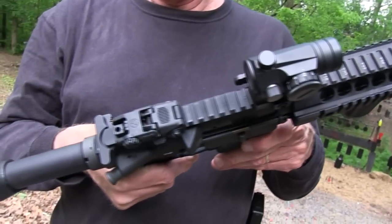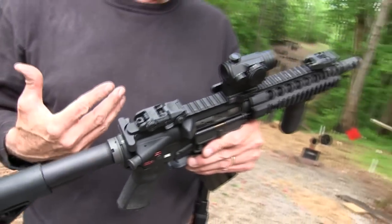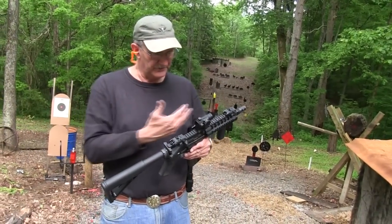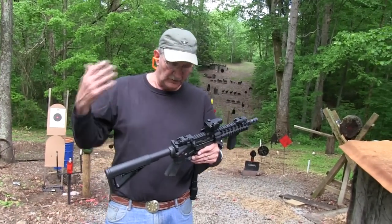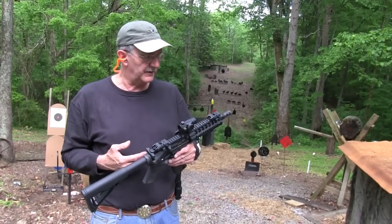We are going to play a little bit with this gun. It is a Spikes Tactical lower. It's a CMMG upper, which is the same upper offered by Spikes too. The owner is going to be on a longer wait to get the Spikes actually, but it's the same setup.